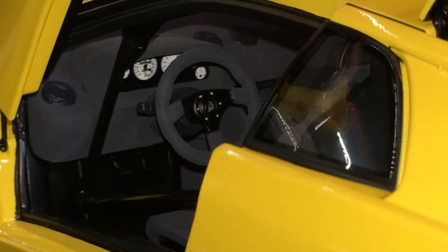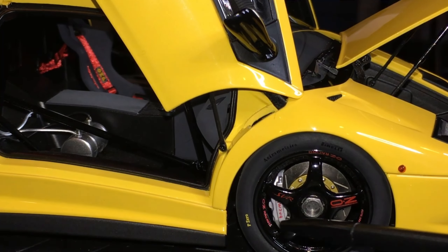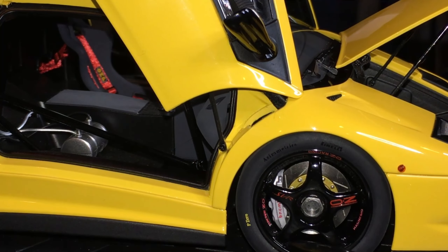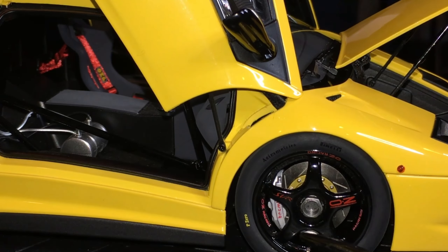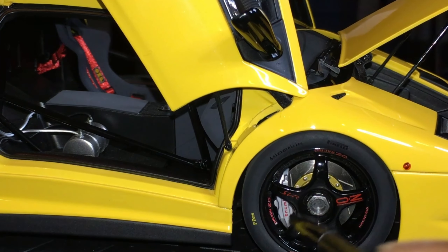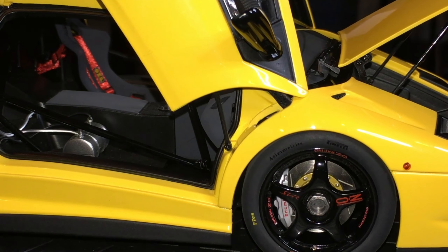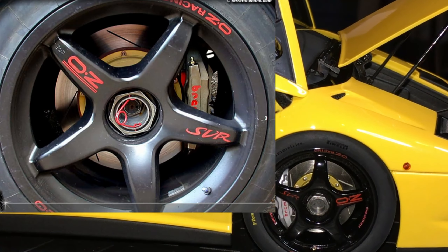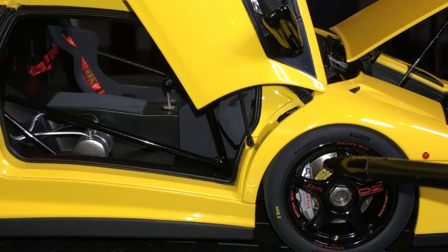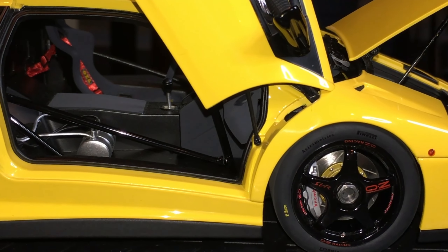Here you see these beautiful OZ wheels — that center bolt looks so realistic, it's amazing. The Brembo scripting on the caliper: at first I thought it looked a bit off, but that print on the caliper is exactly the way it should be, so that is accurate. These are also slotted rotors, as you can see. It's just very, very nice.